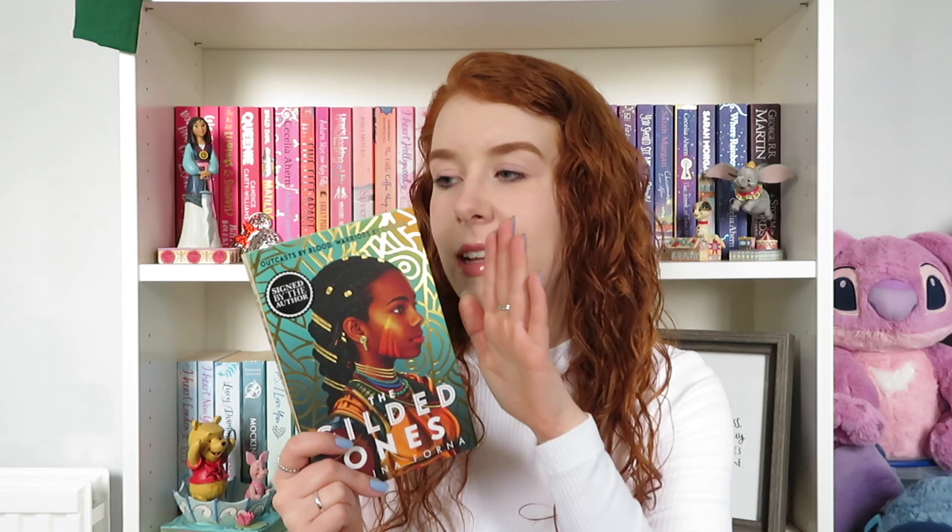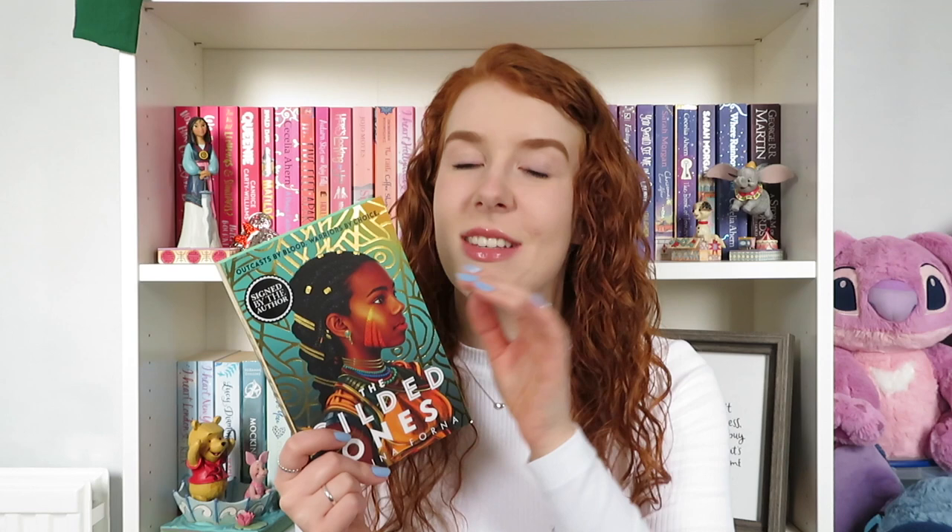I'd seen loads of BookTubers talking about it and I was like, this looks like a bit of me. So I jumped on that bandwagon and when I went to have a look at pre-orders, I realized that the Waterstones special edition was actually discounted to either the same price or slightly cheaper than the normal one — and it's signed. So obviously I bought the special one.